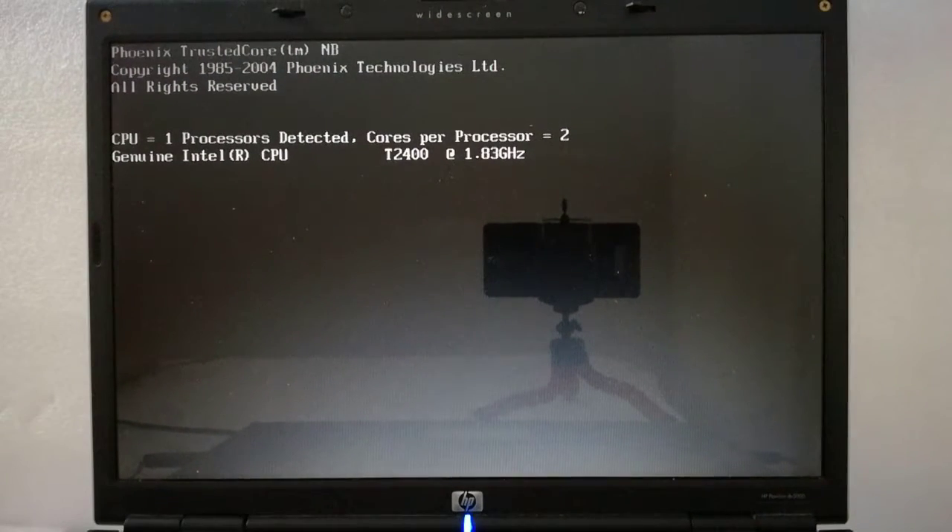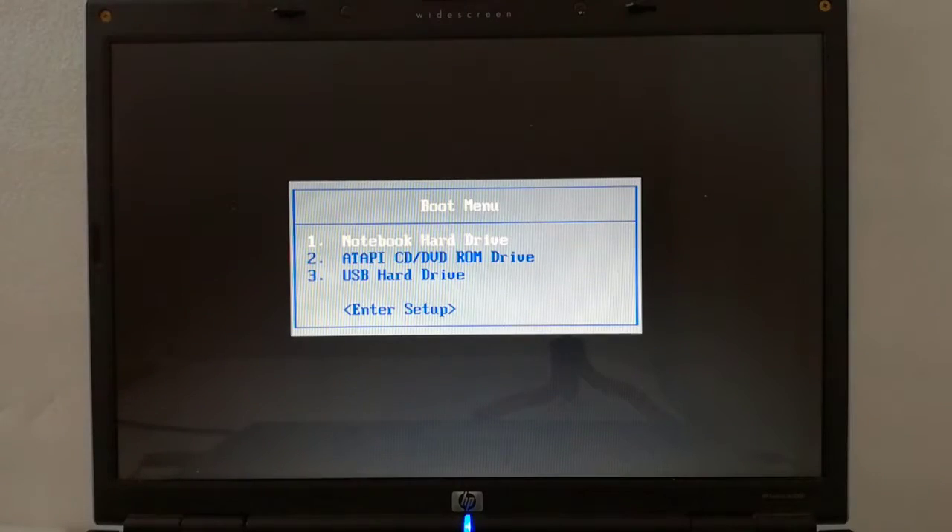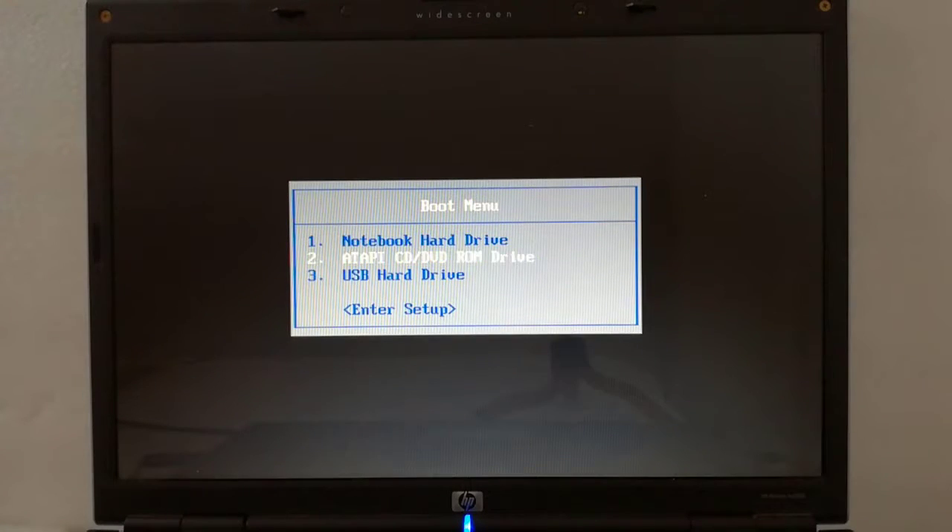Step 2: I press repeatedly the escape key and wait until the boot menu appears. Step 3: I press the down arrow one time and hit the enter key.